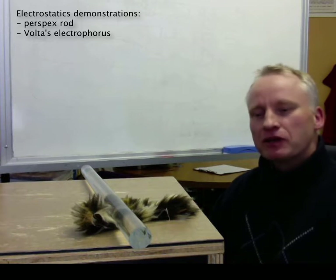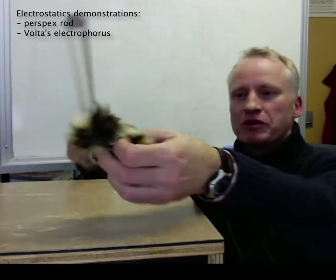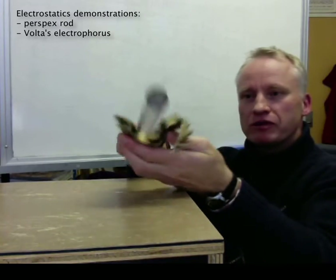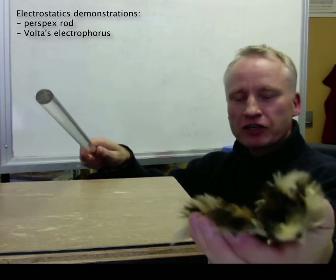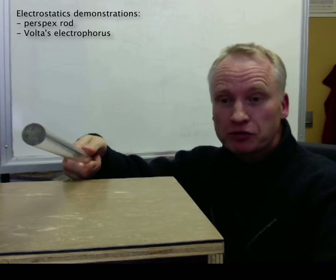One can have a lot of fun with electrostatics. Let's take this perspex rod, rub it with a synthetic skin, and in the process we rip off charges. Let's say we rip off electrons, so now the cloth is negatively charged and the perspex rod is positively charged.